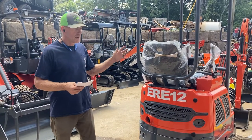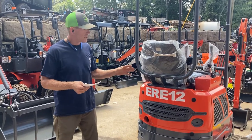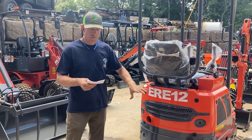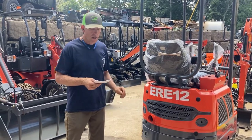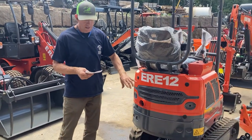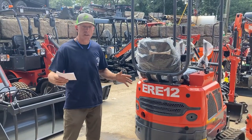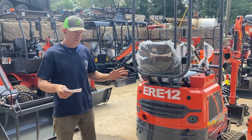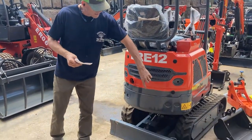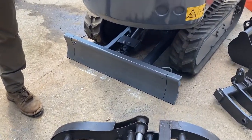Right now we're looking at the ERE-12. This is a 2,300-pound excavator with a 19-horsepower Kubota engine. One of the main features is retracting tracks — it's got 7-inch tracks that can retract to 31 inches wide, or expand to 37 inches wide if you're on uneven ground and want that extra width to keep from tipping. The hydraulic push blade is also segmented, either 31 or 37 inches wide.